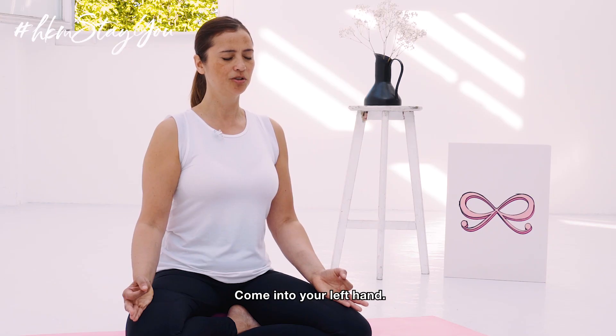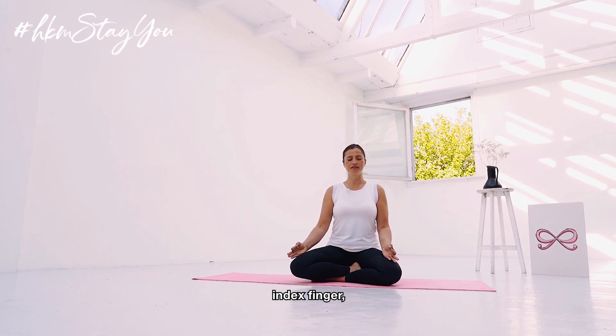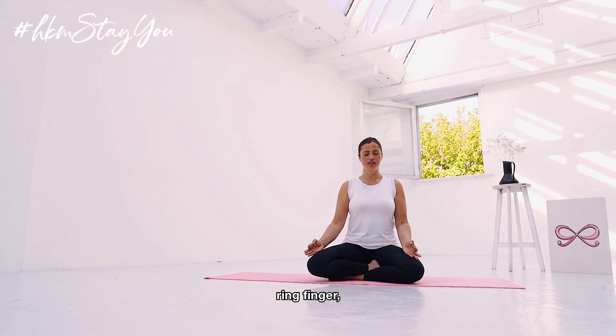And then come onto your left hand. The left thumb, index finger, middle finger, ring finger, pinky.